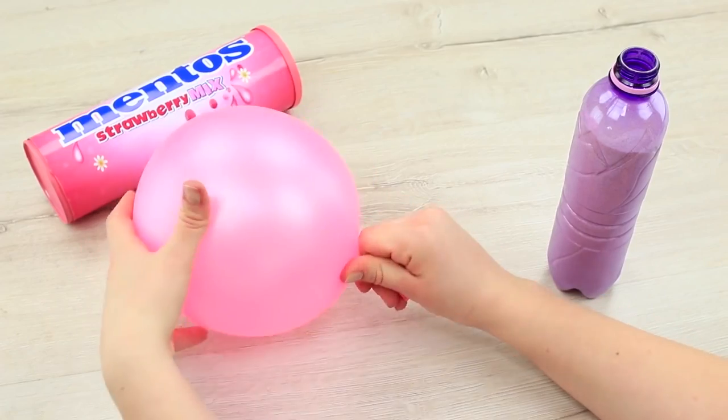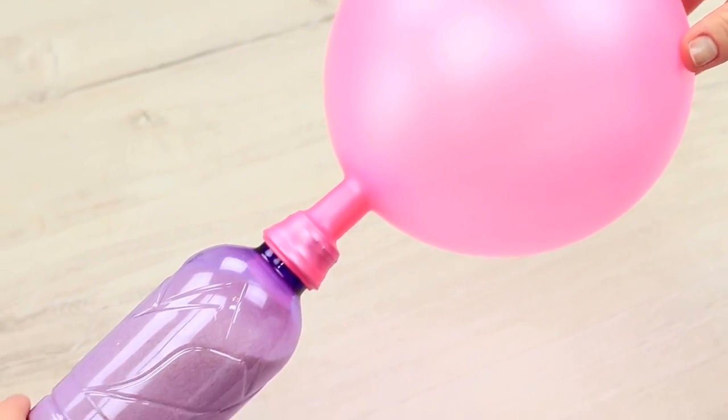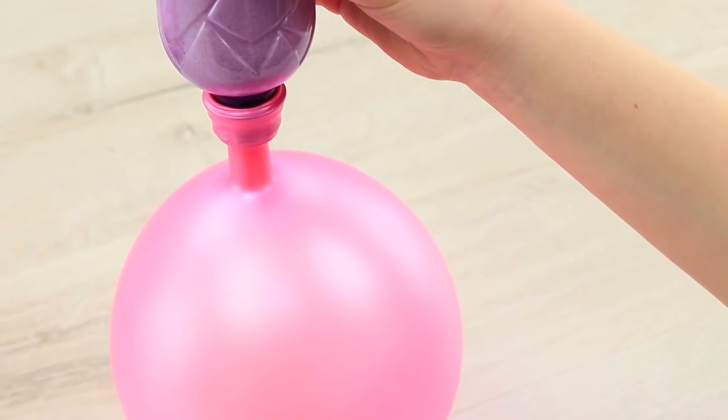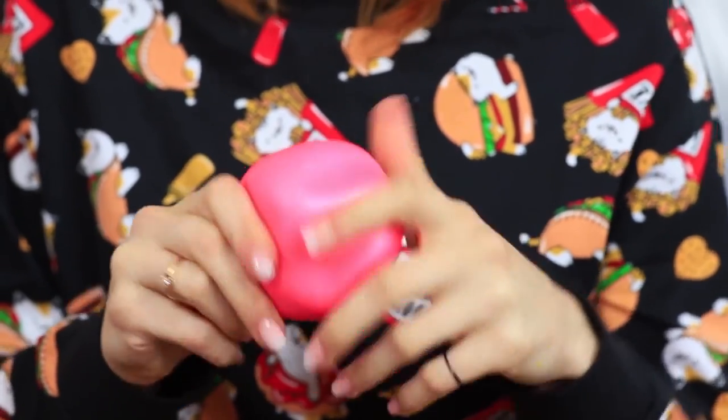Blow a balloon and twist it. Pull it onto a bottle with semolina, carefully, so that the balloon still has air inside. Turn over the bottle and move the semolina to the balloon. This pink stress baby feels very nice when you touch it. Time flies when you have it, and your stress flies away quickly too!